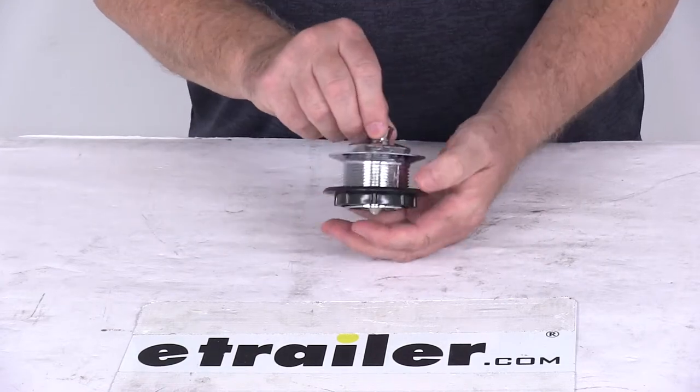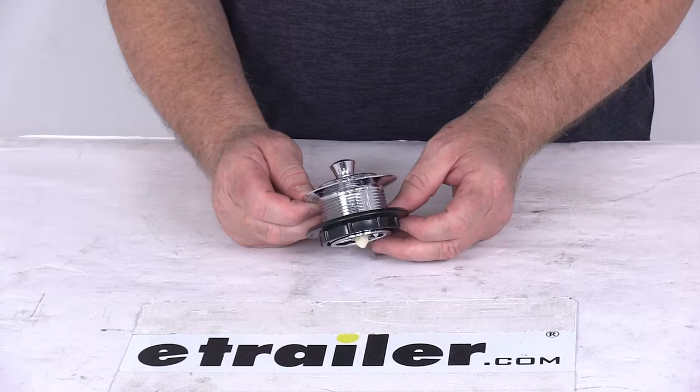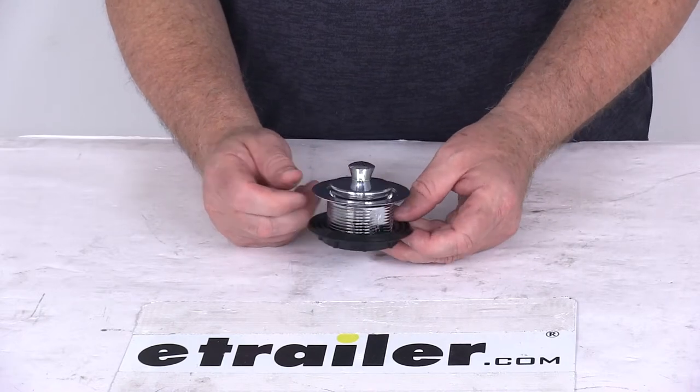But that should do it for the review on the chrome 1½ inch diameter pop stop tub drain.